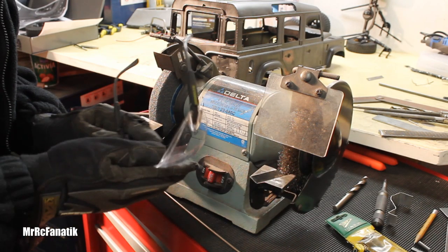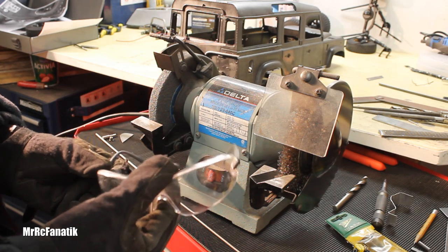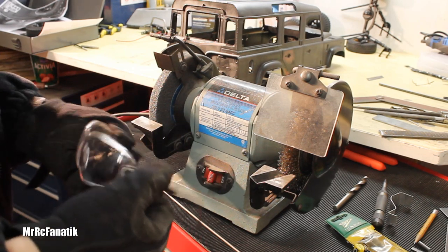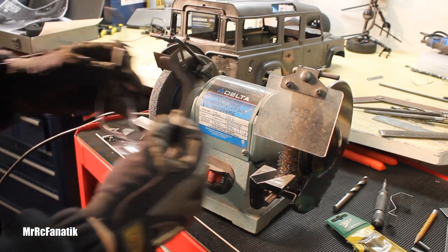One of my friends had commented on the last video about how you never saw me wearing safety glasses, and he was very displeased by that. I tried to comment out by saying that I was wearing my safety squint, but nonetheless, I do wear these — safety first — so let's put these on.